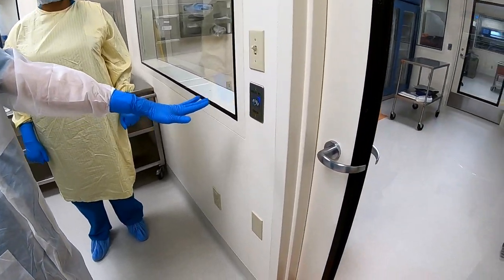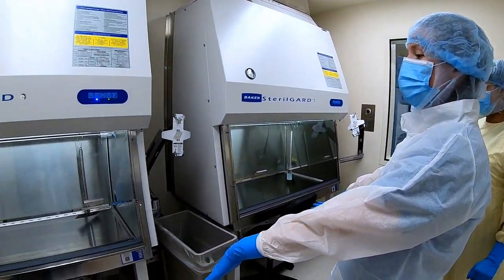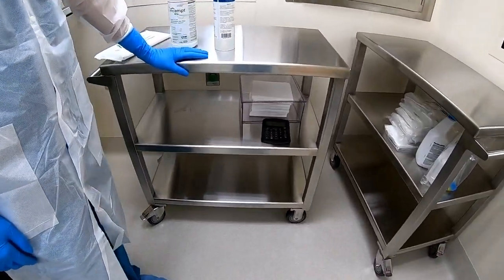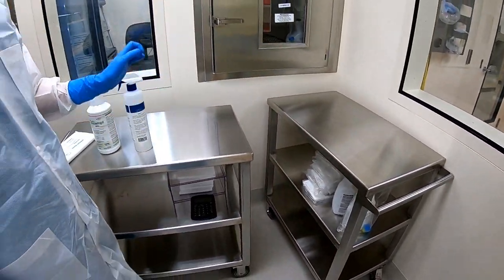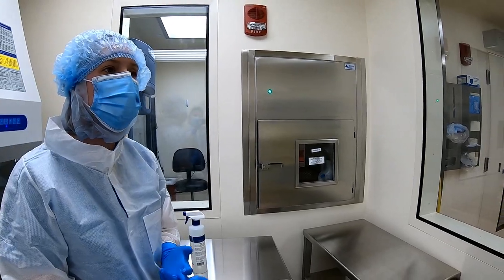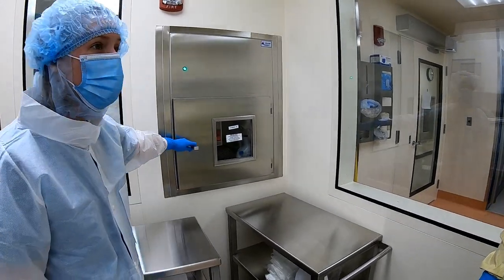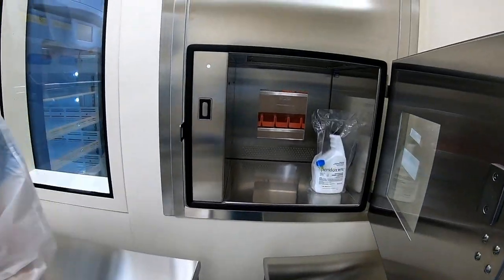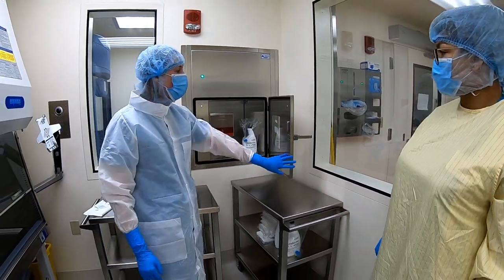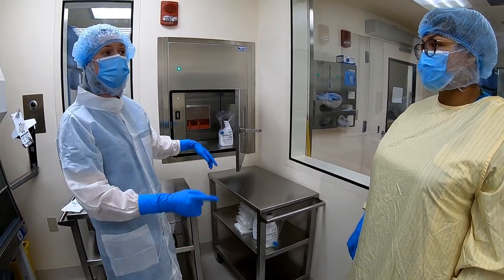We have two hoods available for use and two carts for supplies. All of the drugs are now going to be in the HD storage room on the other side. The only supplies you'll have in here are your cleaning supplies, syringes, needles, tubing, and so on — all drugs will get passed through this pass-through, which is HEPA filtered and very big with lots of room to pass things through. There will be an SOP for you to read about how to clean and pass things through. Unlike the fridge, you cannot open both sides of the pass-through at the same time.